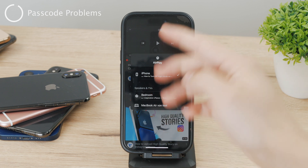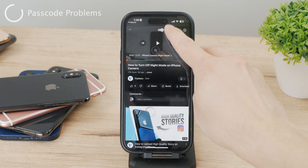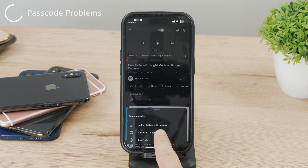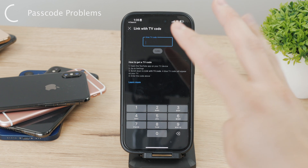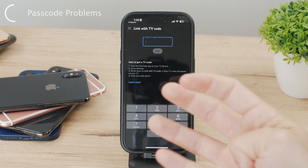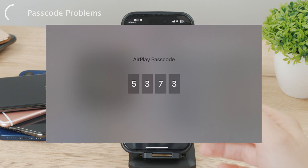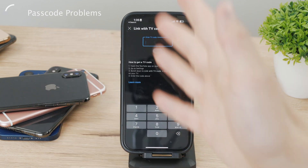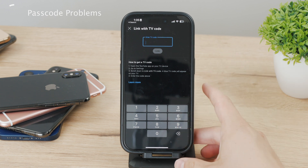Another kind of big problem would be that you find the device, you tap on it, and it asks you to type in a passcode. There is a possibility that your TV is going to display a four-digit passcode, and once you see that, you need to type that passcode into your iPhone — the same four numbers you can see on the TV. That's the verification step, and when this step is skipped, you're not going to be able to use AirPlay at all.